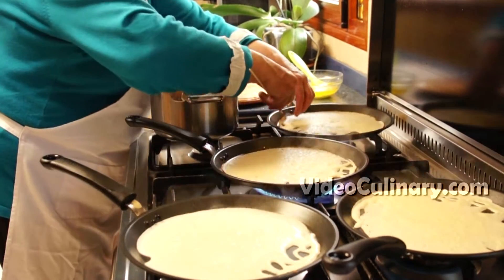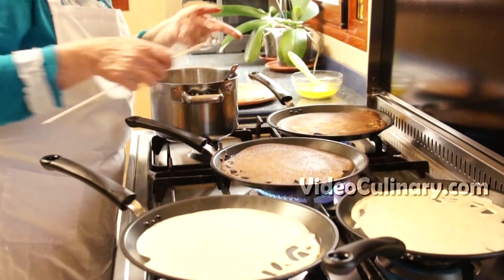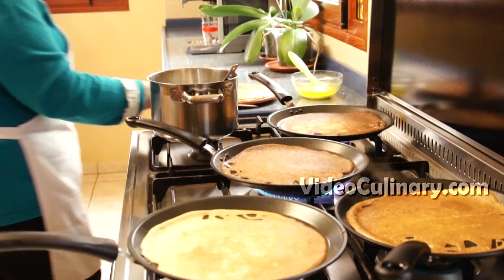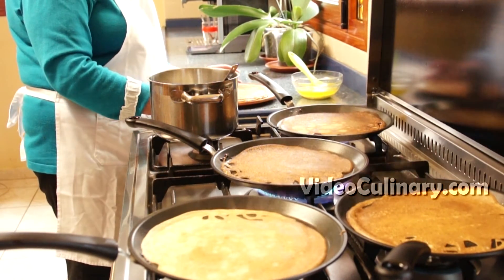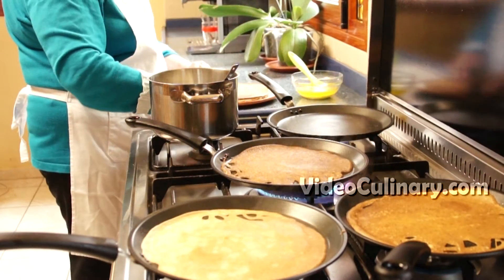Use a skewer to flip the crepe. Cook for a few seconds on the other side and remove from the pan. This amount of batter yields about 20 crepes of 25 cm in diameter.